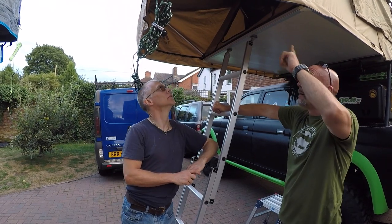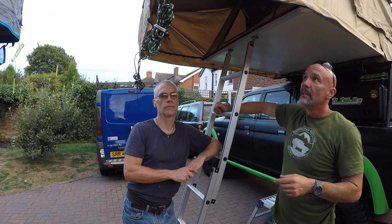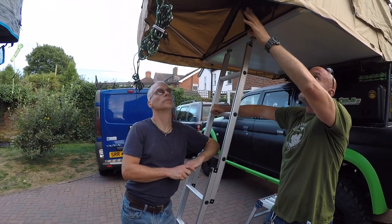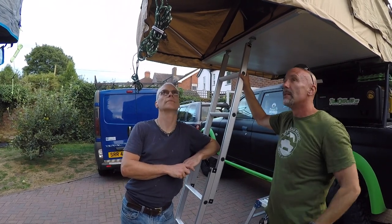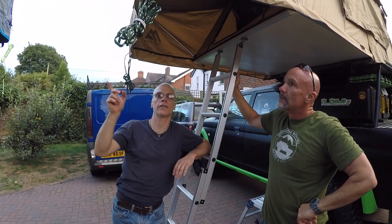Mine has got an additional bar — if you watched the Tough Trek video, you weren't quite sure what it was about. Dara from Tough Trek said it basically clips in to give you a bit of bracing, so if you did have a gust of wind it's not going to blow the thing — it'll stop it blowing about if you haven't got the guy ropes down. Paul's Armadillo hasn't got that.